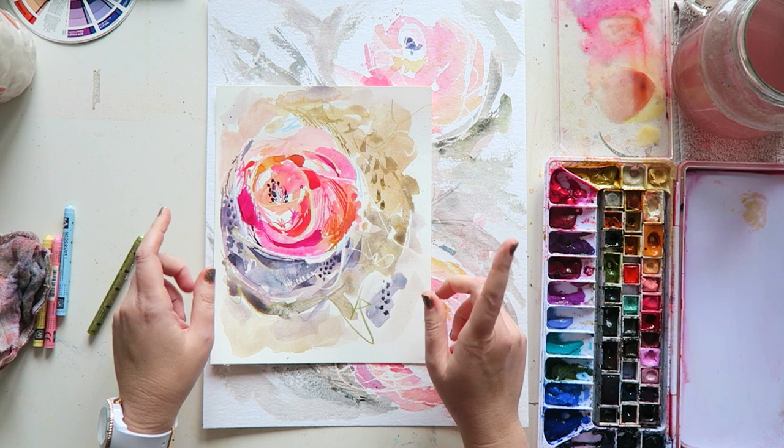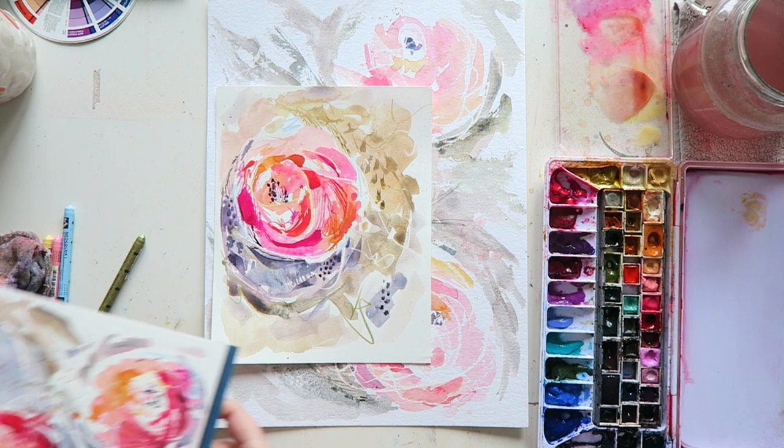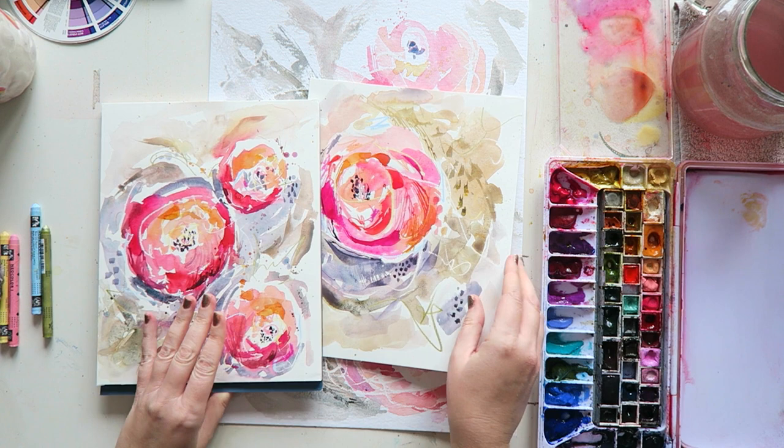I made this painting a while ago and I really, really liked the colors. So I thought, why do I have to reinvent the wheel every time? I might as well do another one with these colors. And so I made this one with just a little bit different composition.